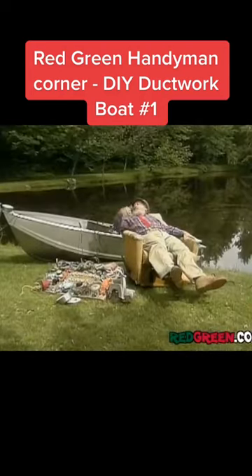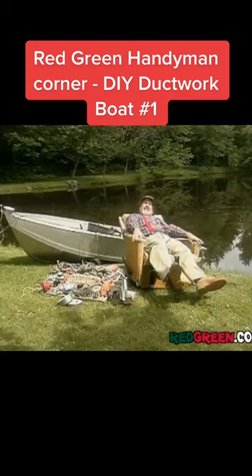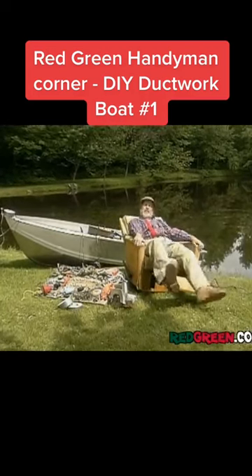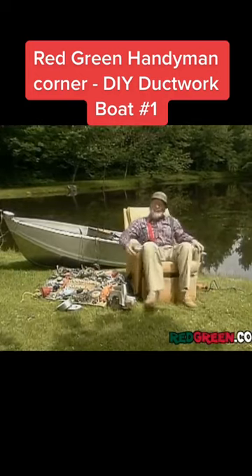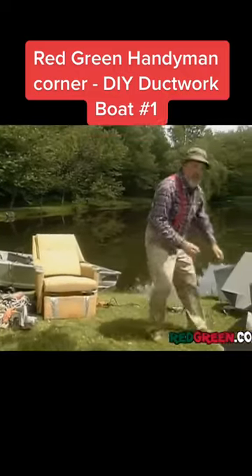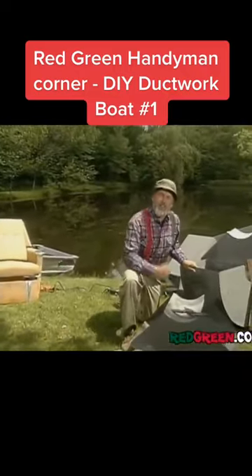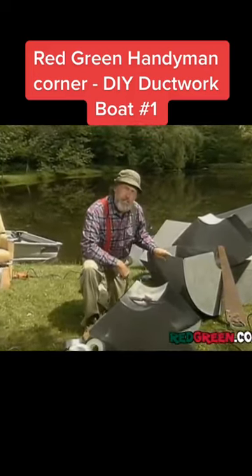Now you could just take your favorite chair and stick it into your favorite boat, but that would be kind of tippy and probably look foolish. And if there's one thing the handyman has, it's his dignity and bruises. So what we're going to do is mount that reclining chair on a couple of pontoons we're going to make out of these home heating ducts.